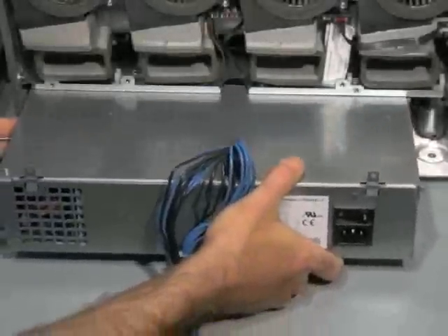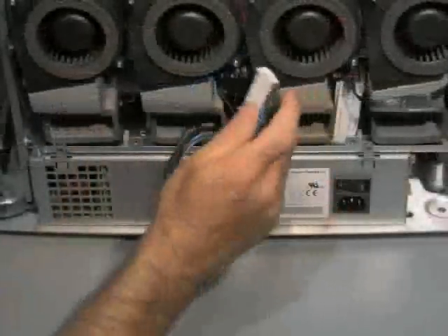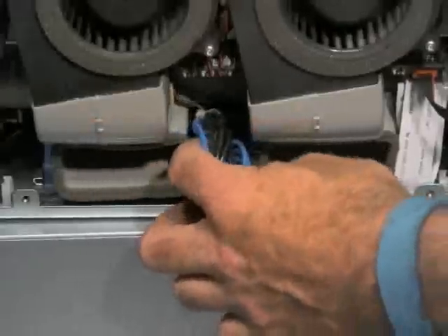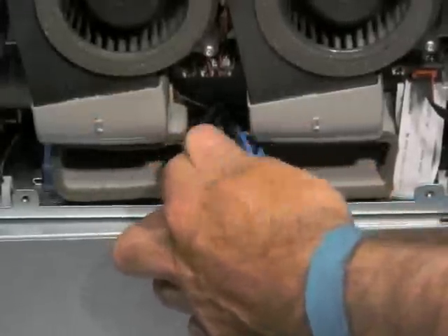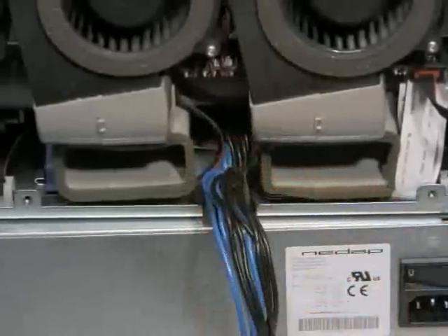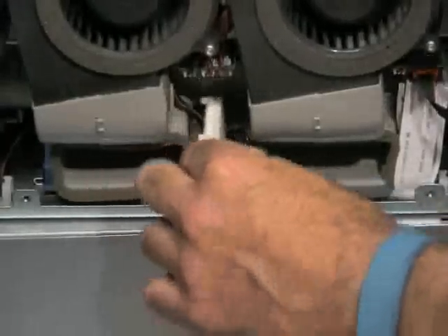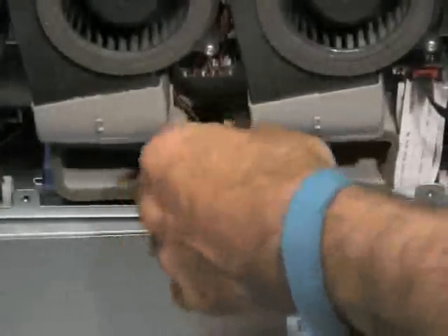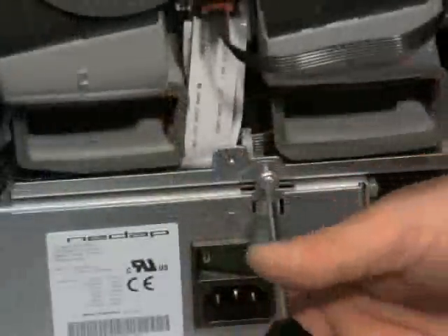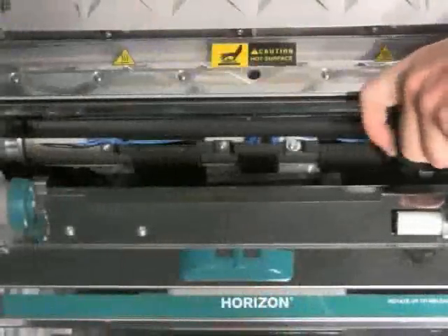To install a new power supply, slide the power supply into position. Route the power cables between the blower ducts, and insert the two T15 screws holding the power supply in place from the top.